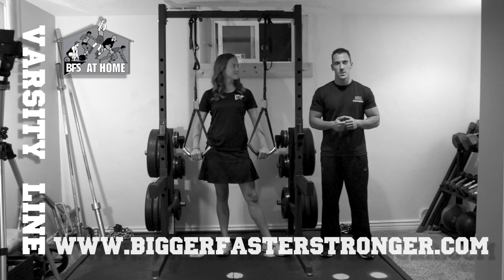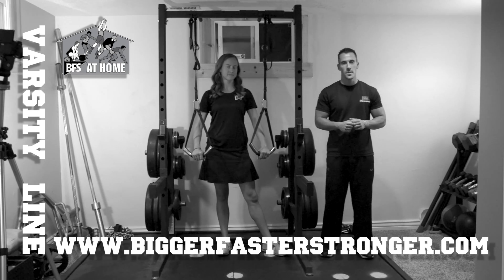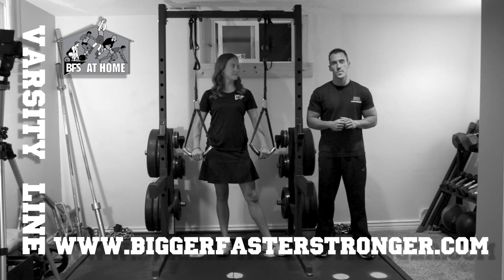For all other information on auxiliary movements with the TrueFit and the Bigger Faster Stronger program, please visit our website at www.BiggerFasterStronger.com or our YouTube channel Coach BFS.